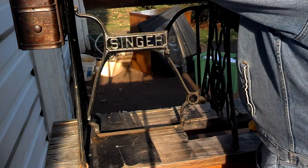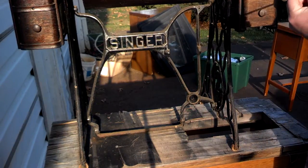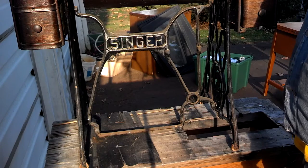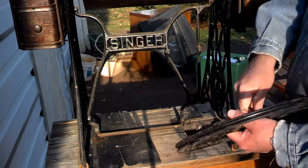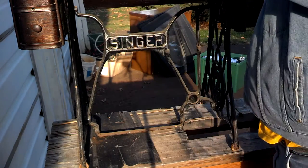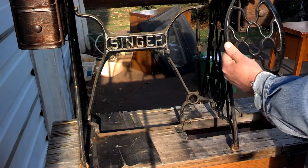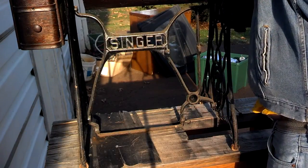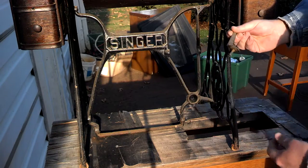There are a couple of differences with the older ones where you have the wooden pitman arm on the flywheel. We've got the flywheel, pitman arm, pedal, dress guard with the cord release, and also the rear treadle cord guide.